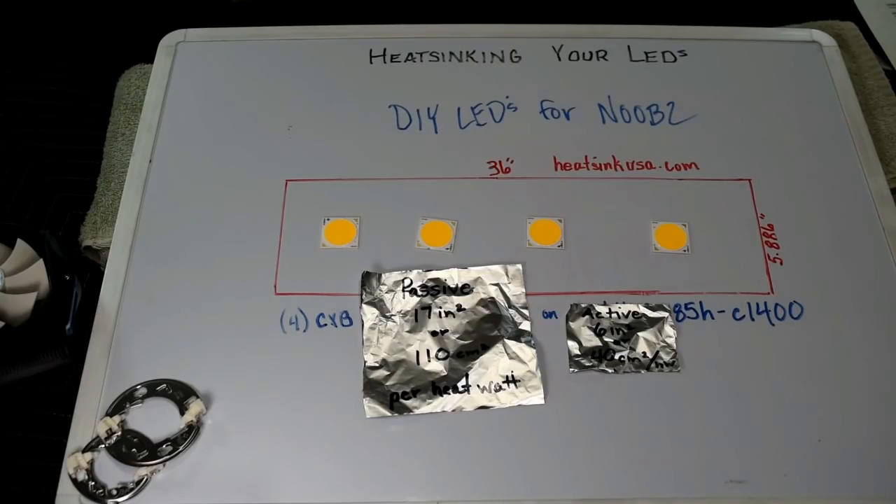Hey, what's up guys, welcome back to the DIY LED for Noobs series. Thank you so much for all the great comments — you guys are really driving this series and this channel to help everybody out there make their own lights successfully with great performance. I also want to give a big shout out to the guys on Roll It Up in the LED lighting section. I'm not doing anything new or groundbreaking here — I'm just repackaging all of their great ideas, testing, and spreadsheets for you guys to watch on YouTube.